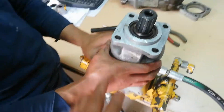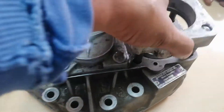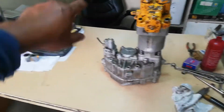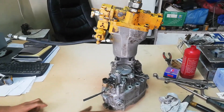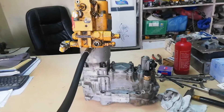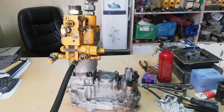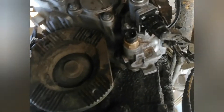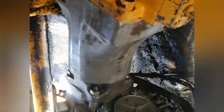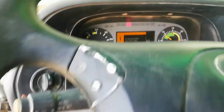The pump is now ready to install. The PTO and the pump are already installed. Now we try to operate the pumps for the boom and outrigger for testing. Before operating the pump, make sure that the truck air tank is full.